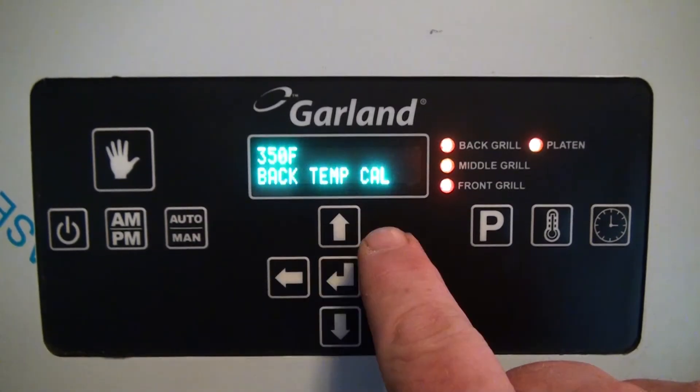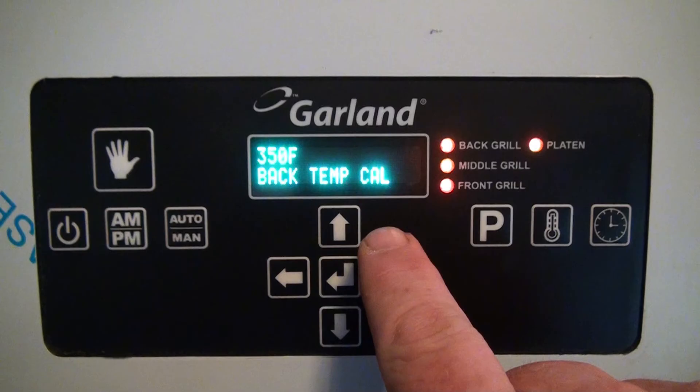Now press the right arrow to go to the back temp cal, which is the backmost thermocouple in the zone of the griddle plate. Move the surface probe to the back thermocouple location, compare temperatures, and make necessary adjustments as needed.